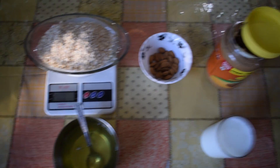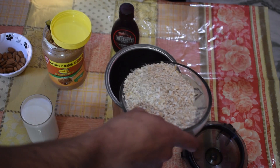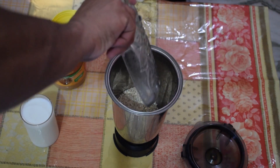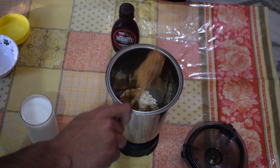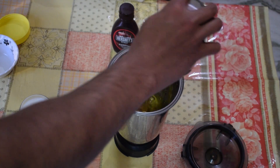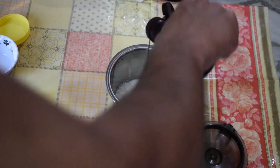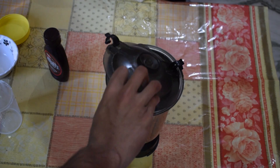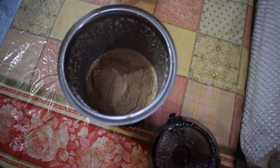Now you will add all these ingredients in your jar. You can also add one scoop of whey protein if you want.